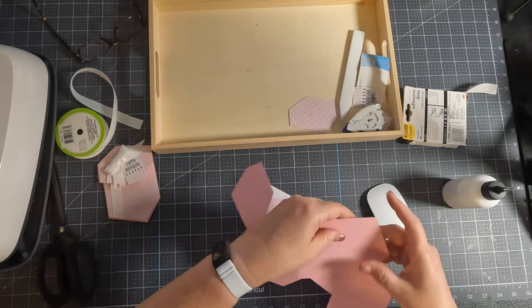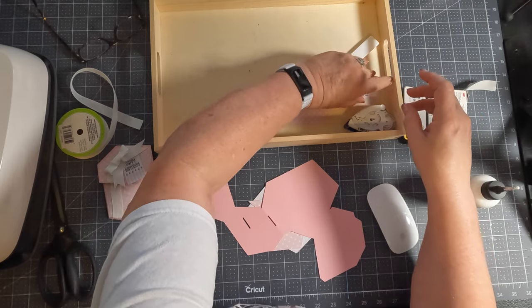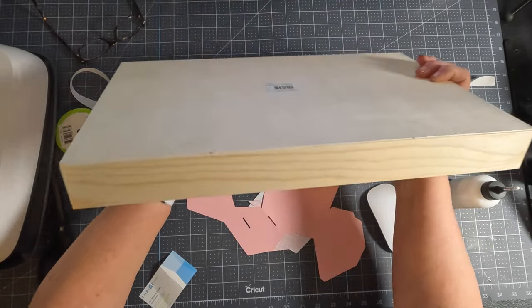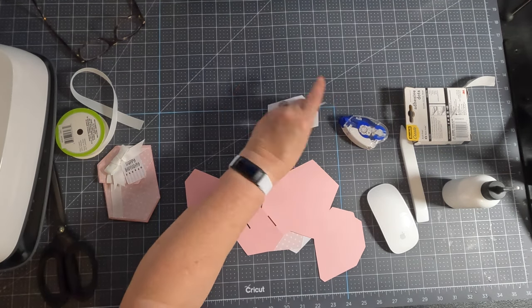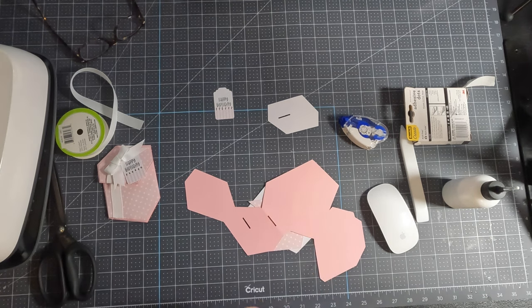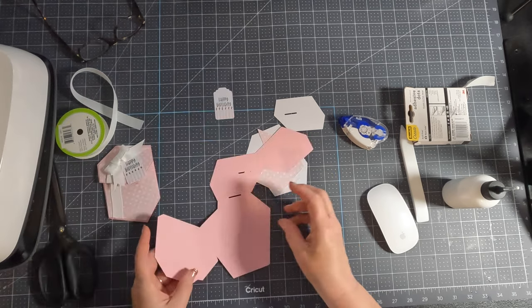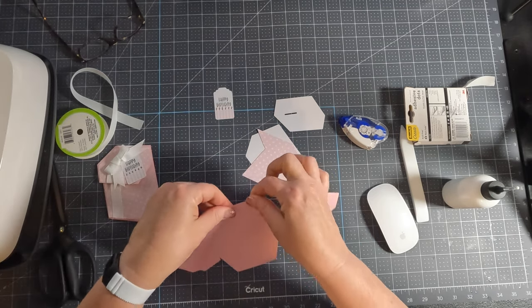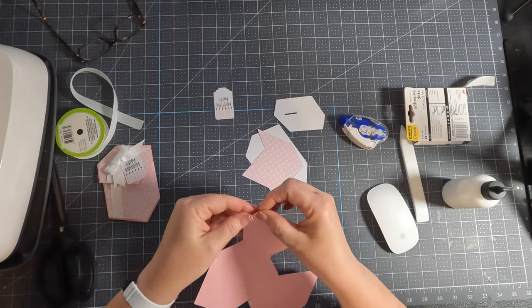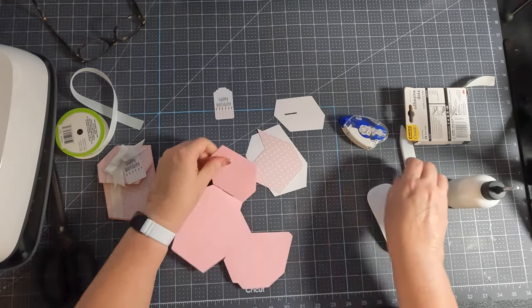I've already put my Nuvo Drops on my Happy Birthday tag. Super fun and easy. So first thing we're going to do is fold on all of our score lines — just going to fold those out.